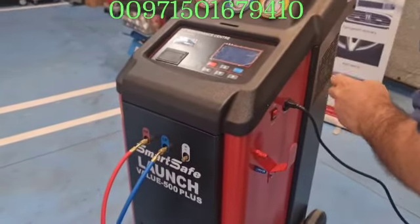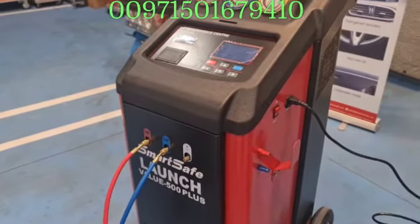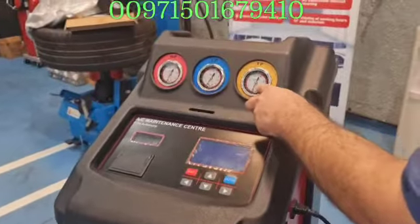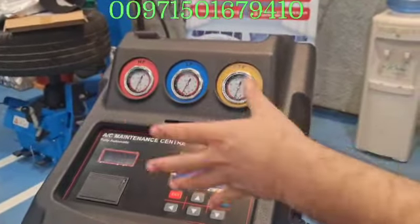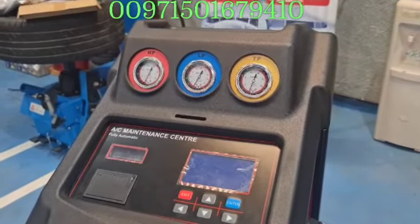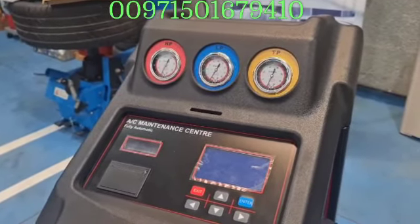By the way, this machine works with two gas types: 134A or 1234YF. If you select to work with 1234YF, you must not switch immediately unless you clean all the cycle and change the refrigerant bottle.